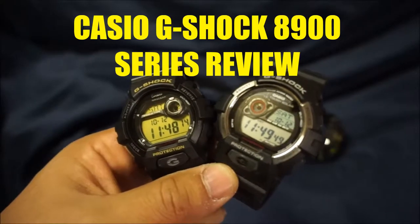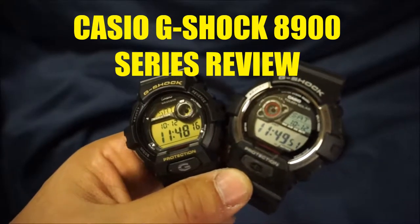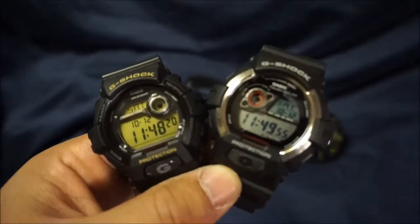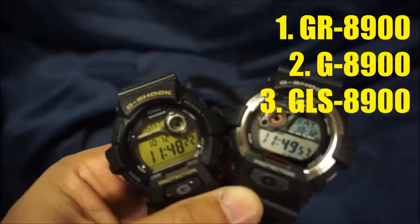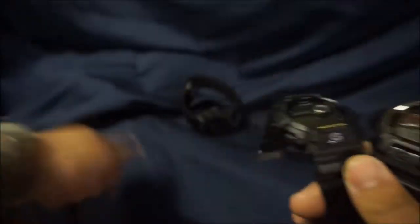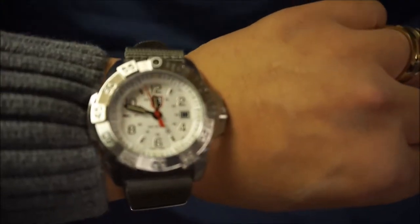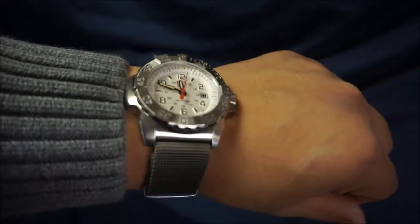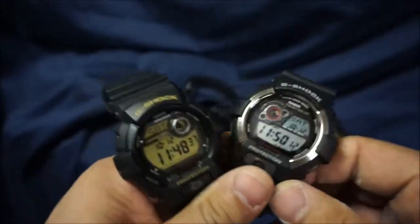What's up guys? For today's watch review we're talking about the 8900 series from Casio G-Shock. I've got several different types in front of you today and we're going to take a look at all of them. Before we get started let's take a quick wrist check. Today I am rocking my Luminox. I've done a review on this before so check it out. Really fun timepiece, very good quality. But going back to the 8900,